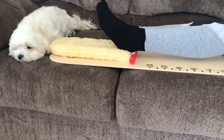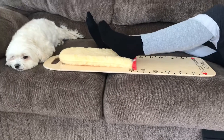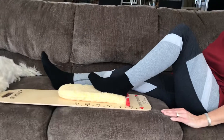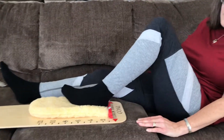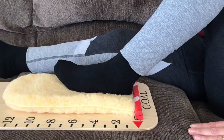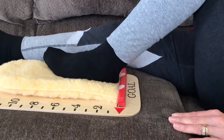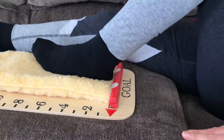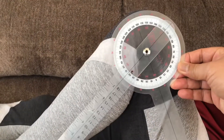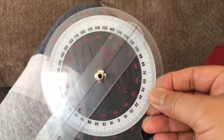Then you're going to pull back until the flexion progress bar is aligned with the flexion target goal arrows. At that point, you will know that you've reached anywhere from 110 to 120 degrees of knee flexion. And that's how you'll know you've reached your goal.